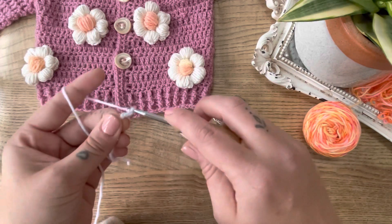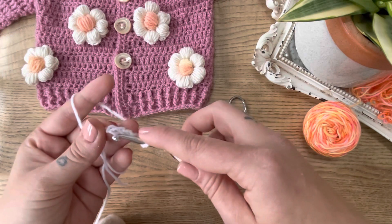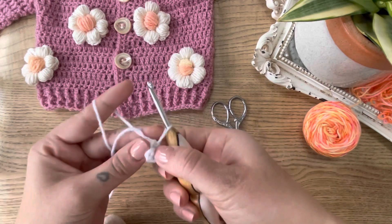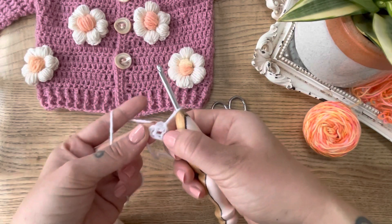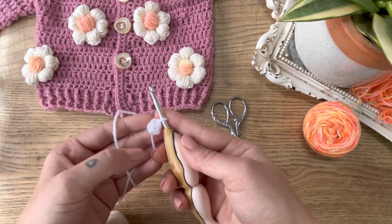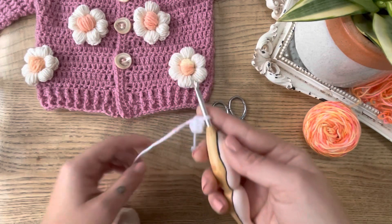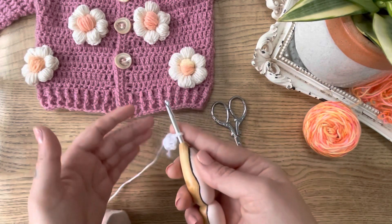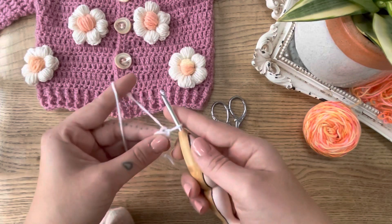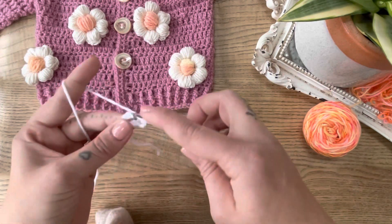We'll then chain four and join with a slip stitch into the first chain to form a loop. Then we can decide how many petals we wish to have on this flower — these ones have six. If you wish to have an odd number, five or more, you would just make the amount of half double crochets you wish to have petals. We're going to work six for this particular flower.